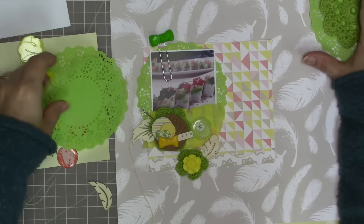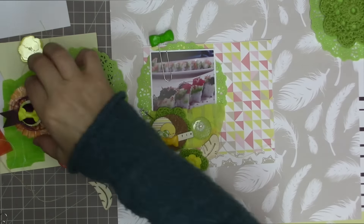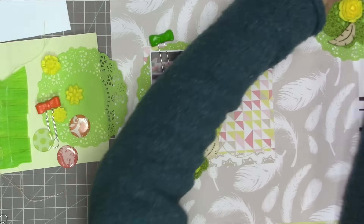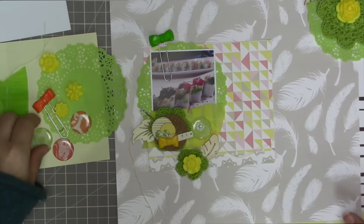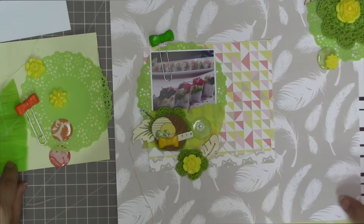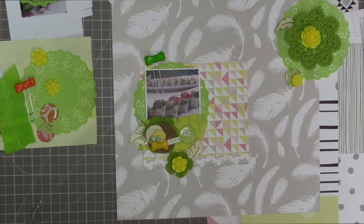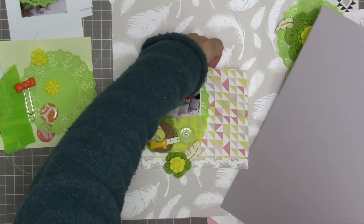I'm going to use this crocheted green doily-like flower thing and the doily, and use them up in the top corner. The whole time I'm doing this, I'm thinking this is an awfully heavy, large embellishment to put up in the top corner, but I'm going to go ahead and do it anyway. Sometimes I just like to break my own rules and do things a little bit differently. This is a really different color scheme for me, and I'm trying to get outside my comfort zone and do some different things with this layout.